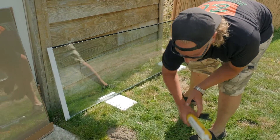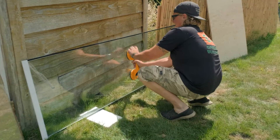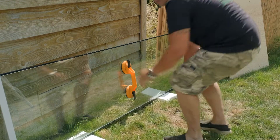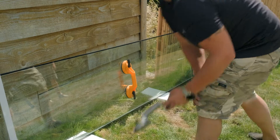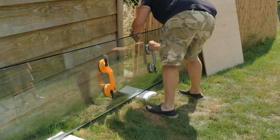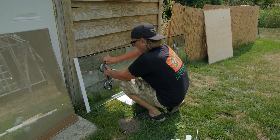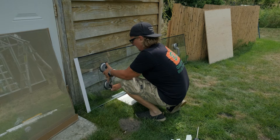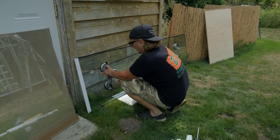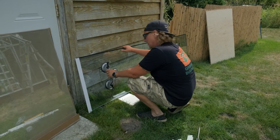I'm gonna set up my suction cups in the middle and at the bottom. With a size like this I'd recommend this being a three person job. I also strongly suggest you walk it through and do a practice run. You can even cut a piece of plywood and try it that way before you put this in.